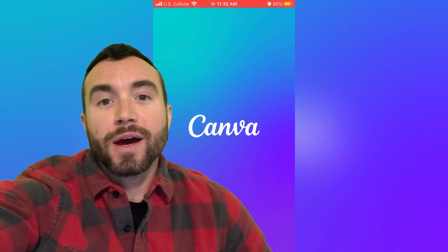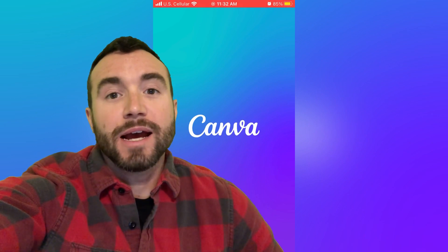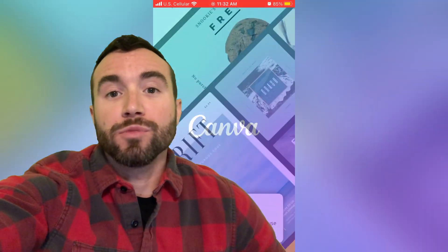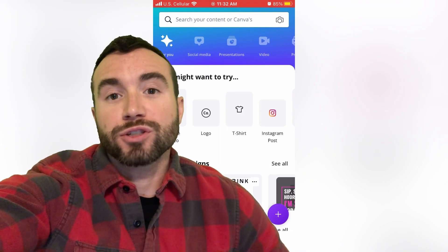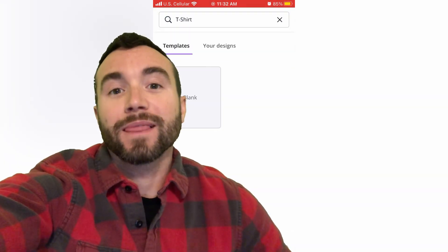Chris Bassett here, and I'm going to show you how to create images with Canva for print-on-demand services, and then use Magic Eraser to remove the unwanted background for a clean, professional-looking product — all 100% free. Let's get into it.